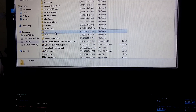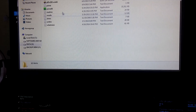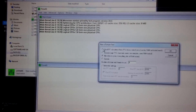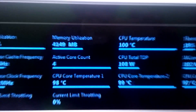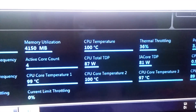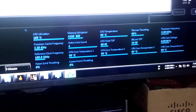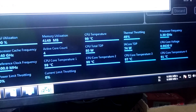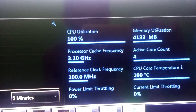Let's find the test software. Let's run Prime 95. Let's turn it on and check out the CPU temperature. Instantly — 100 degrees Celsius in less than 10 seconds. It jumps up instantly. Holy shit.